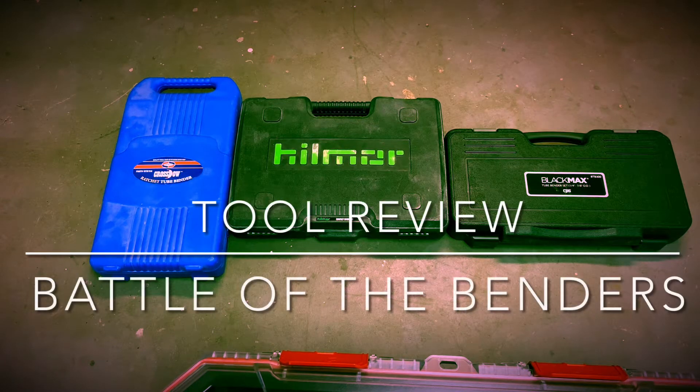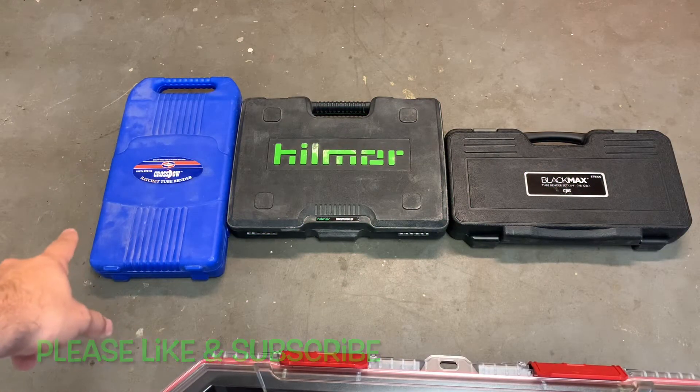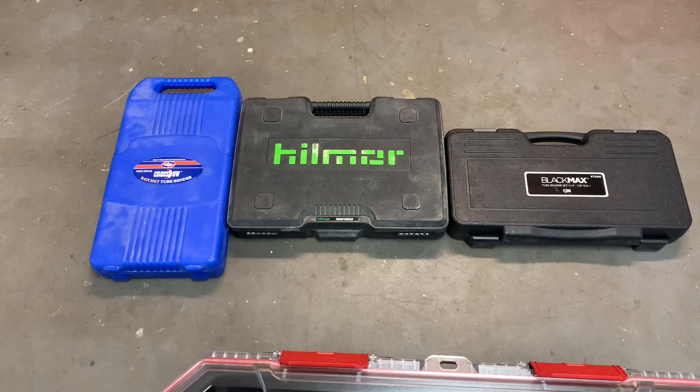Today I want to show you a comparison between three vendors. I have the Uniweld Crossbow Ratchet tube bender, the Hillmore compact bender, and the CPS Black Max tube bender.